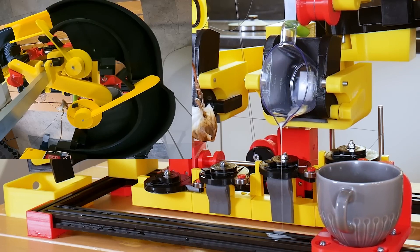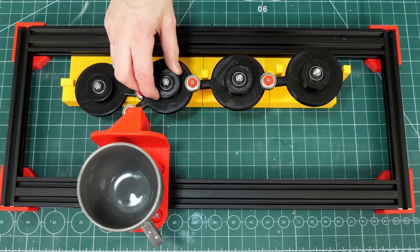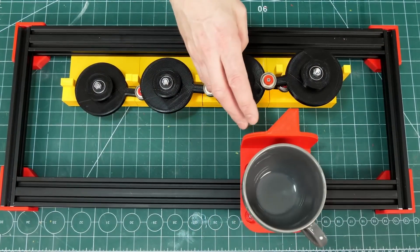What makes this different from your standard marble run machine is that there are gates and stages that move the cup at the bottom through different phases of the brewing process.